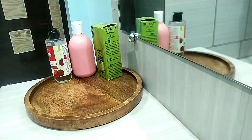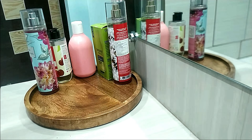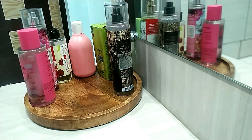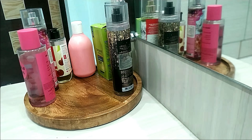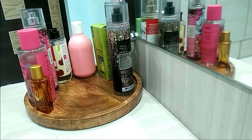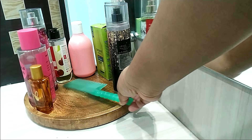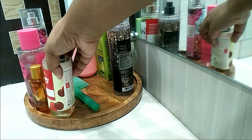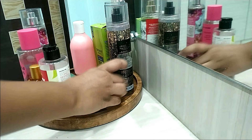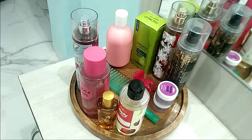I initially decided to put all my body mist, body lotions, hair oils, and lip balms on this tray, but I was informed that body mists tend to get spoiled quicker if exposed to sunlight. So after decorating I had to remove all the body mists. Now I just keep the essentials: two lip balms, a hair serum, body oil, body lotion, hair oil, Vaseline, and a comb and hair clip.